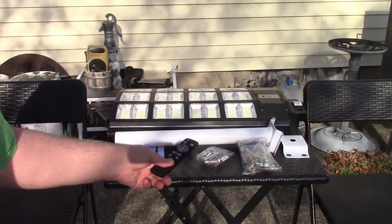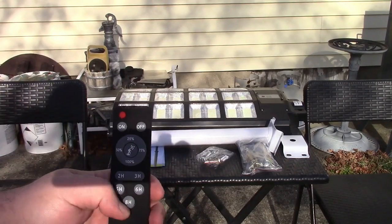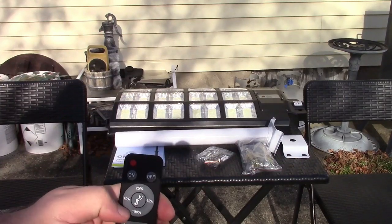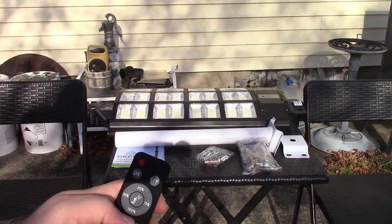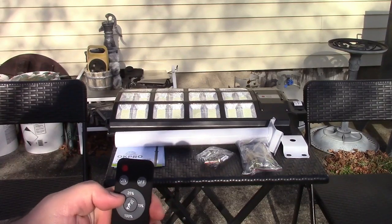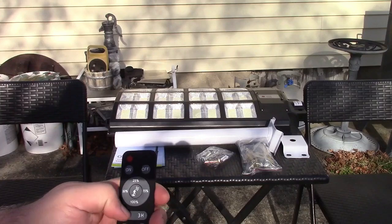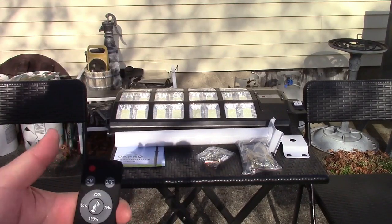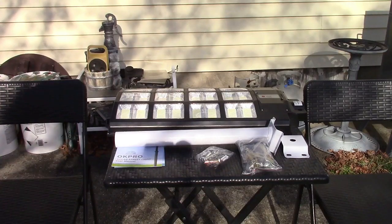Let me show you the remote. Basically you have your on and off buttons. There's quick dimming control at 75, 50, and 25%, and a 2, 3, 5, 6, and 8 hour timer. Pretty much everything just bolts together — it's very simple.